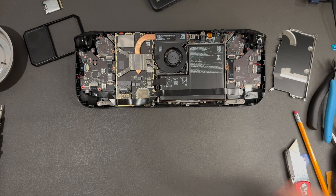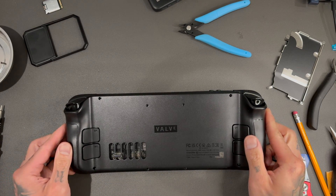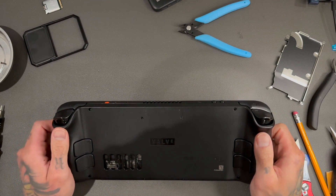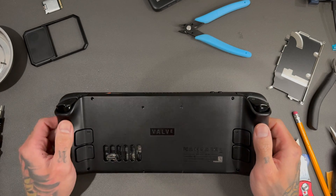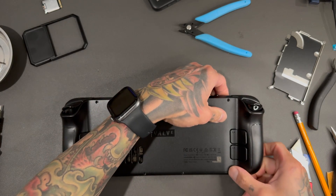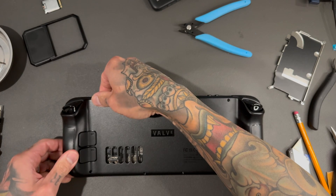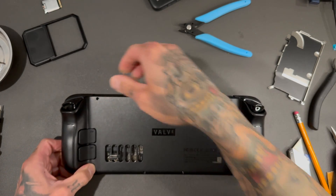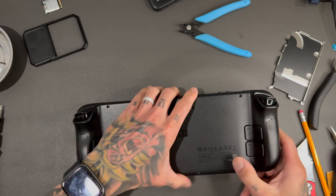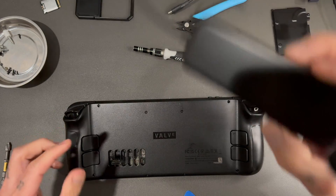A quick funny thing — a lot of people are worried about storage when doing this mod. Like, how many games are you playing? And how many of those games you've downloaded have you actually played? There you go — OCuLink port. This Steam Deck has an OCuLink port.